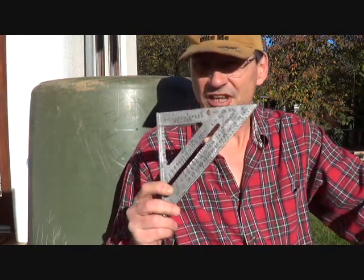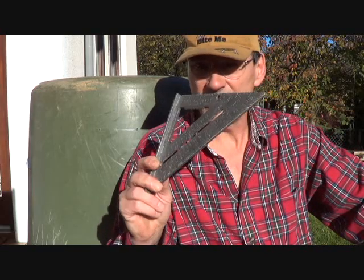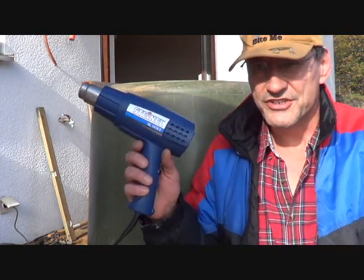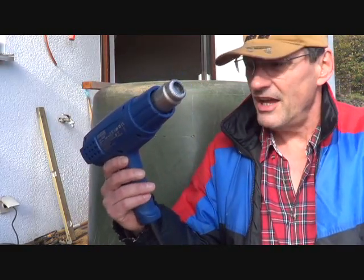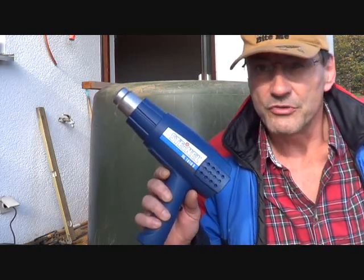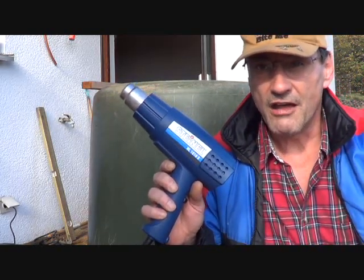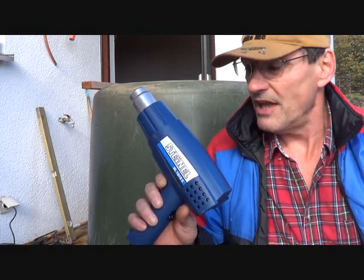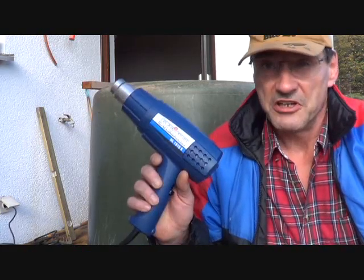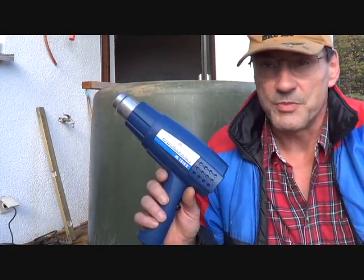Now, in lieu of a six-inch level, I'm going to be using a speed square. You're also going to need a heat gun, or hot-air gun — this is what it looks like. This one was not very expensive; you can pick them up inexpensive. You can also get very expensive ones, but unless you're doing professional work, it's really not worth getting a really expensive one.